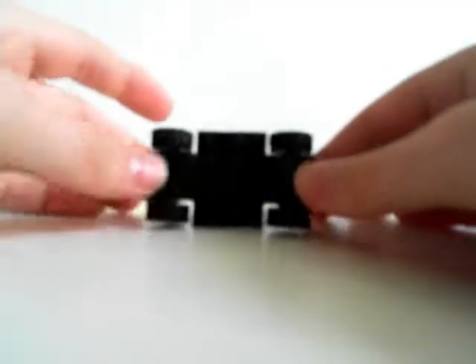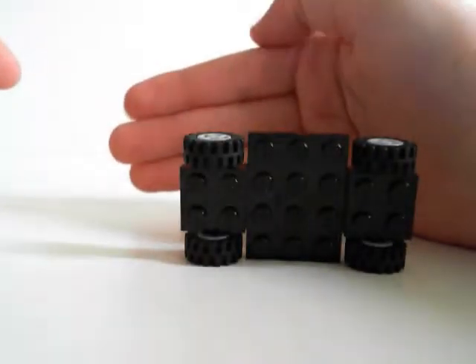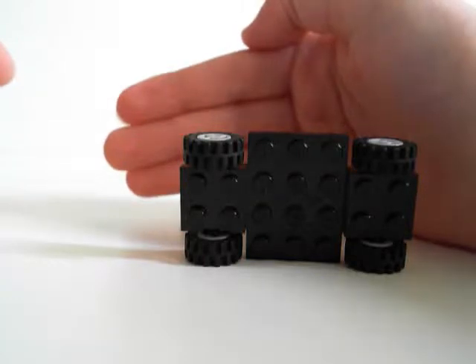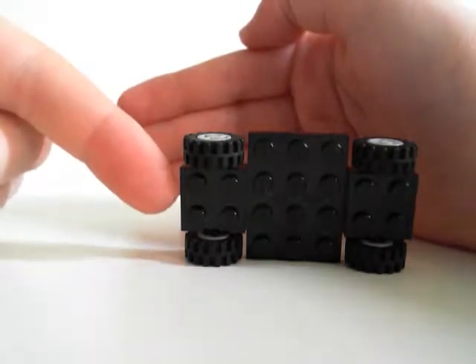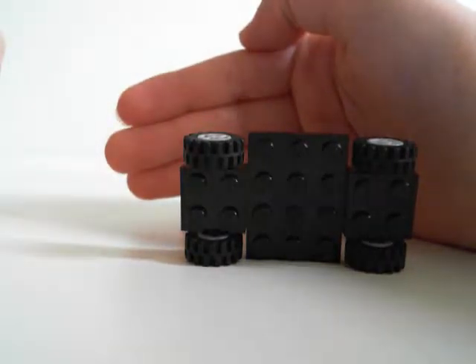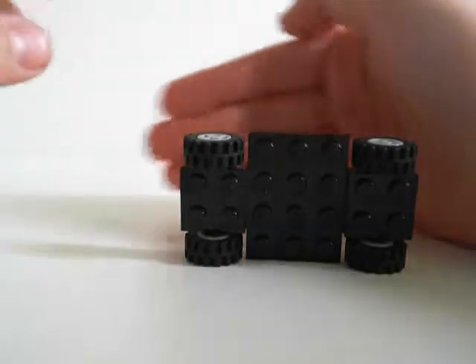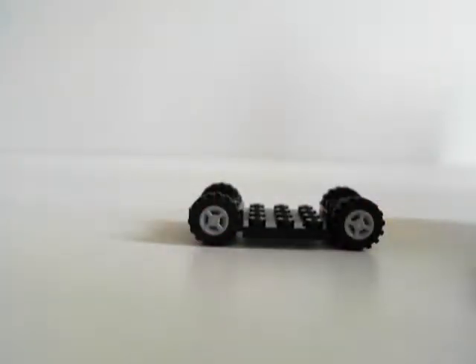The stuff you're left with is this — that's the base. Like that. Three times four, and then plus four. Two times two, with wheels on it. You can decide yourself which wheels you want, but I've chosen these because they're pretty simple.